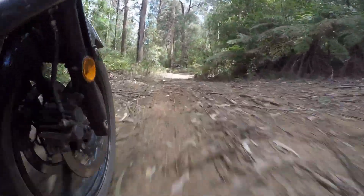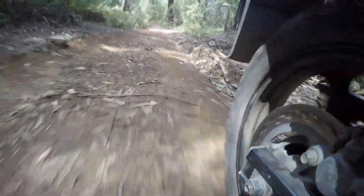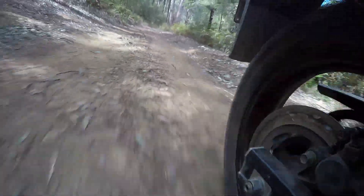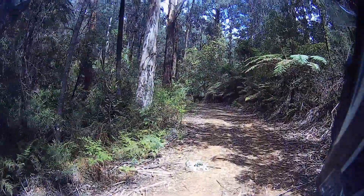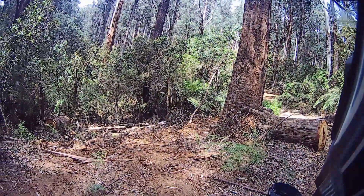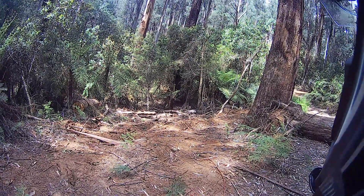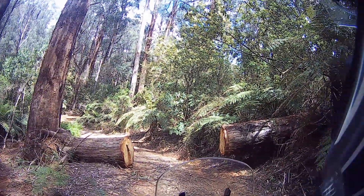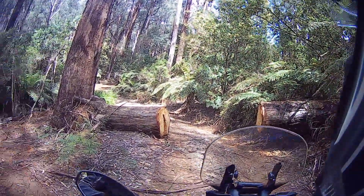It was a lot drier than last time. Oh wow, that's where that tree was that I turned around on last time. I could see people have gone through there — there's no way I was doing that. I certainly wasn't going over that log. Well, they didn't give much room — you'd barely get a four-wheel drive through that.